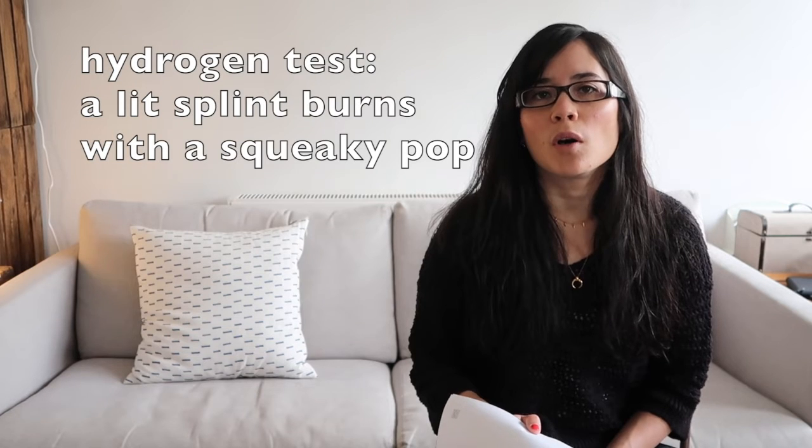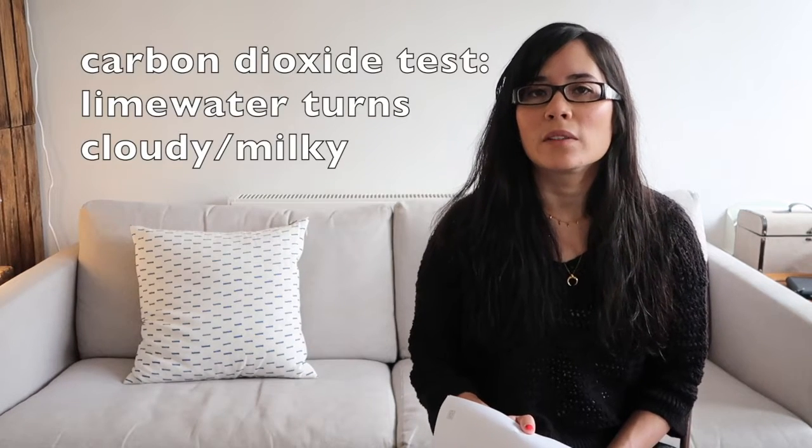What is the test for hydrogen? A lit splint burns with a squeaky pop. What is the test for carbon dioxide? This gas will turn lime water cloudy or milky.